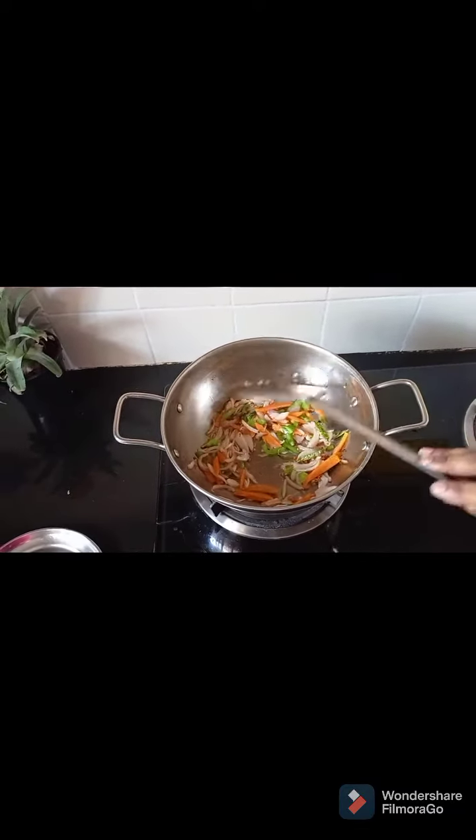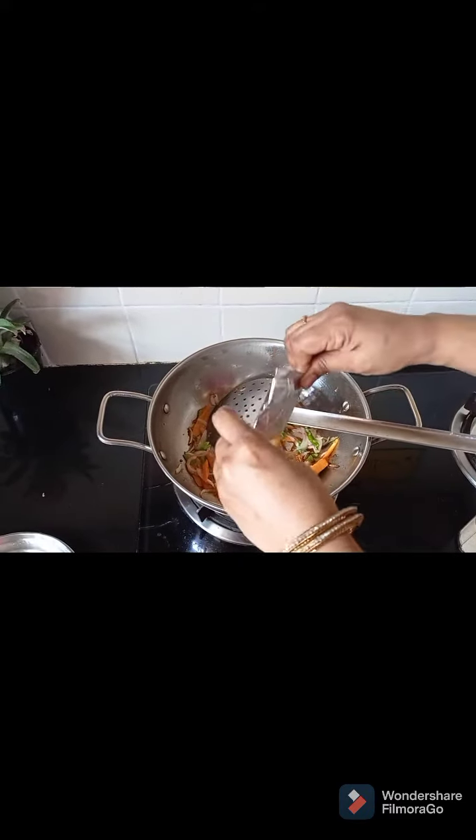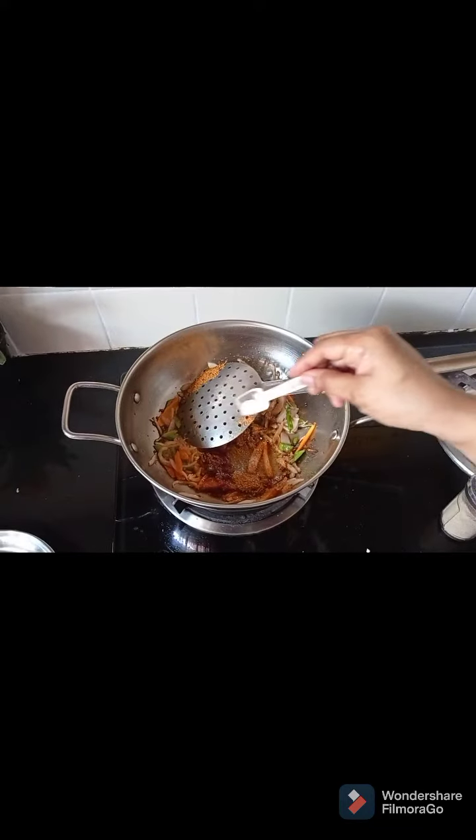Add carrot and capsicum, fry for 1-2 minutes. Then add cabbage as well. Add 1 and a half spoon pepper powder and 1 and a half spoon salt. Fry for another 1-2 minutes.